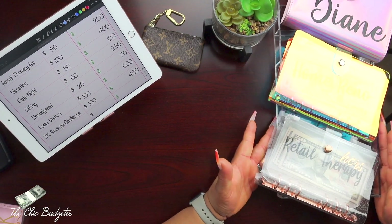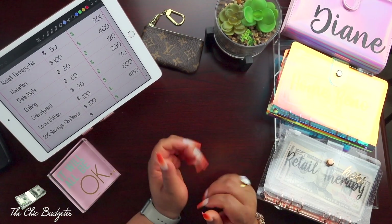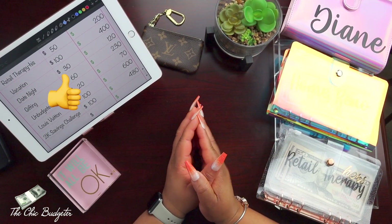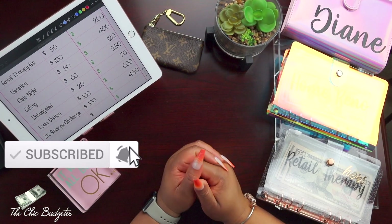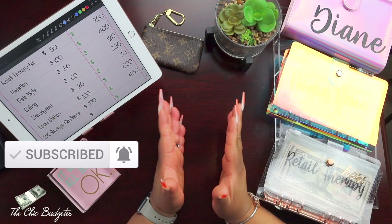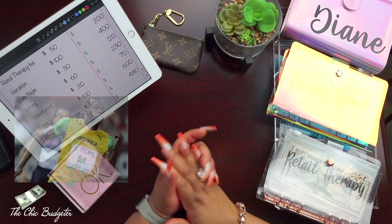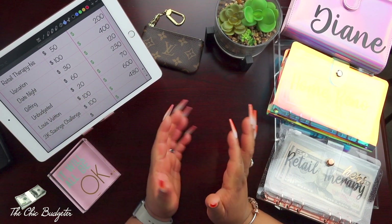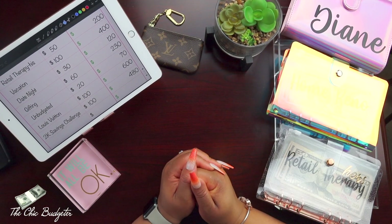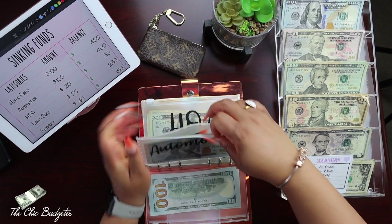That is it for my cash envelope stuffing video for this time around! If you like this video, please give it a thumbs up, and if you're not subscribed yet, please subscribe and turn on all notifications so you're notified the moment a new video goes live. Thank you all for joining me today — until next time, take care of yourself and each other. Bye guys! We also have painting coming up pretty soon that we're planning for.